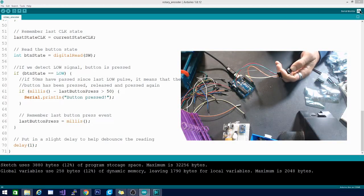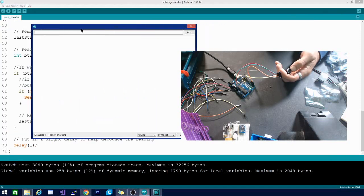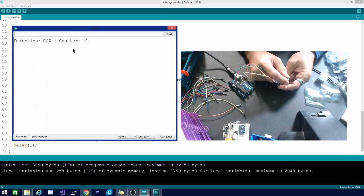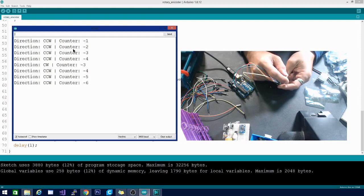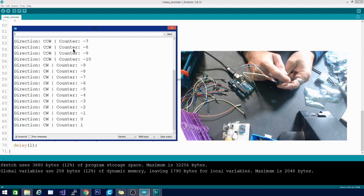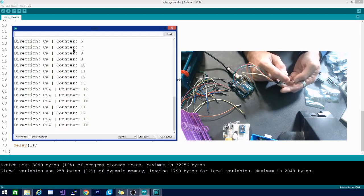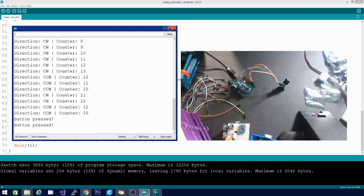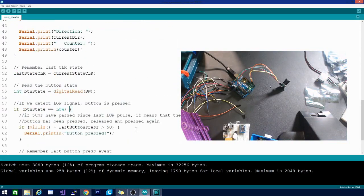It's done uploading. Let's open the serial monitor. Turning the knob to the right, you can see it's going backwards from what I want — the number goes down when I turn right and up when I turn left. We can constrain these variables to rotate within a certain range. Let's check the click — there it is, 'button pressed, button pressed.' Good.